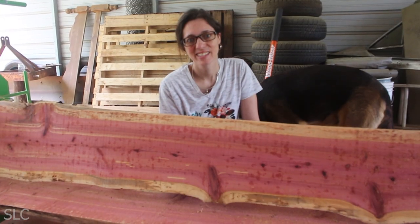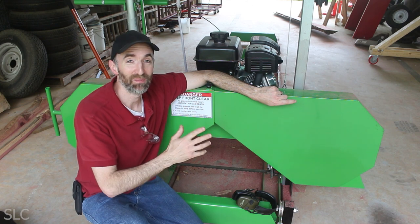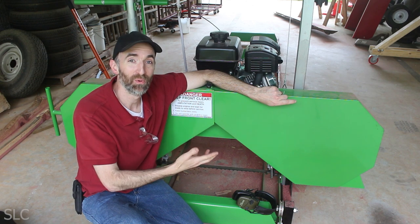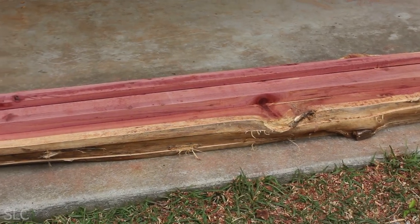So how was the first cut? It was great — it's like a treasure hunt, you never know what you're going to find. Final thoughts on the sawmill: this thing is awesome. I had so much fun playing with this and it's just a great tool for me. I was able to turn what looked like was just going to be firewood into some awesome slabs of wood.